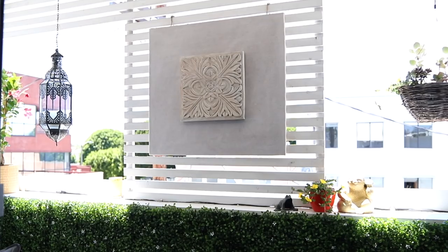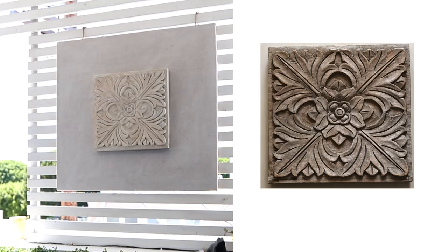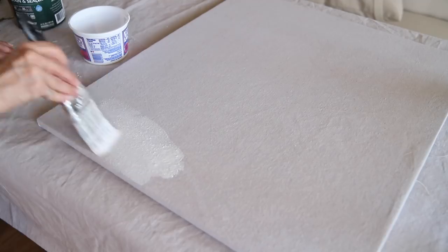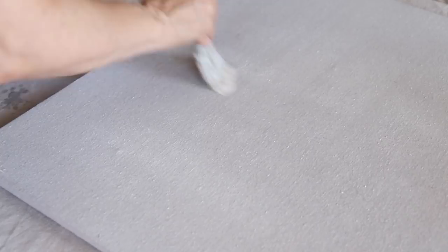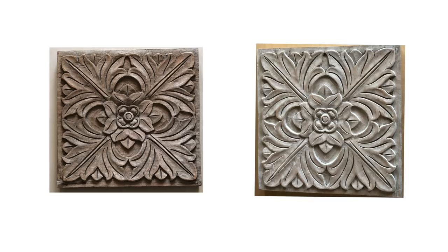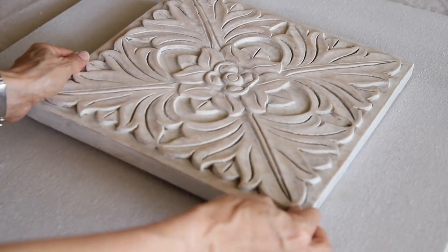Last but not least, I also made this wall hanging reusing the wooden carved tile that I already had. I stapled a piece of canvas draft cloth to some plywood, whitewashed it with a mixture of white stain and water, let it dry, and then sealed it with Mod Podge. I also whitewashed the wood tile and then hung it on the plywood.